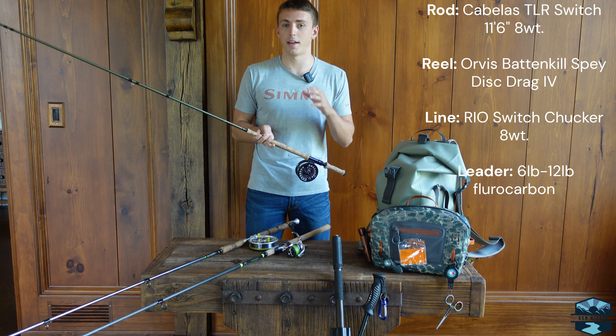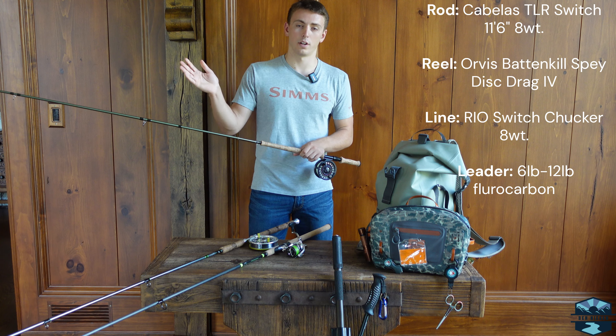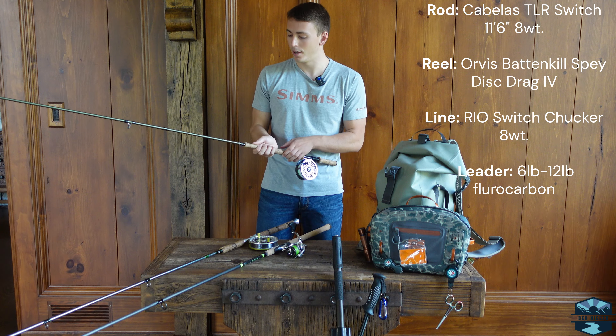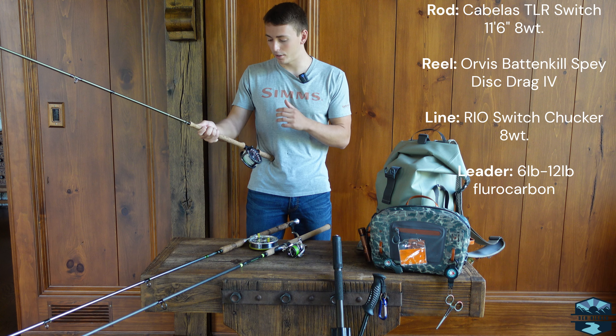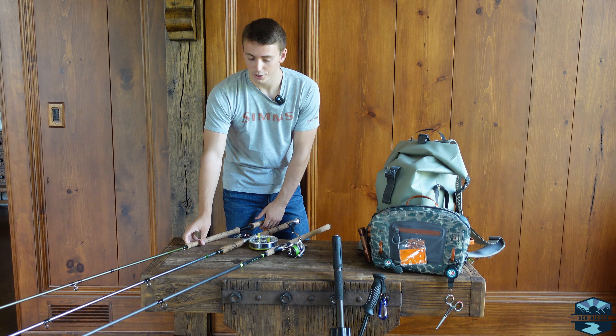I highly recommend having a fly rod in your arsenal for those times fishing short fast runs where you're doing repeated casts and need the same length of line out every time. Sometimes it can also just be super fun, so I definitely recommend having a fly rod in your setup.